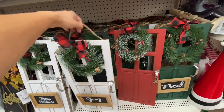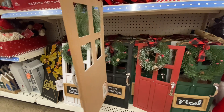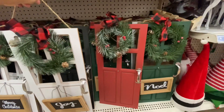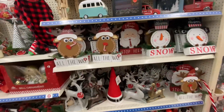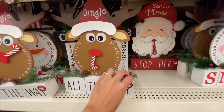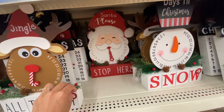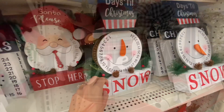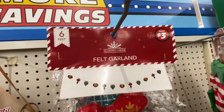These were also in the $5 section and they're just some more little hanging decor but they are on the larger side so they are super cute. I was thinking of maybe hanging these on my cabinets. These were also some $5 shelf decor. I am going to be doing a video for a Christmas decorate with me so be looking out for that.